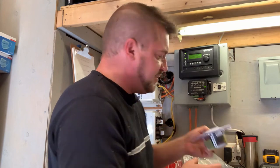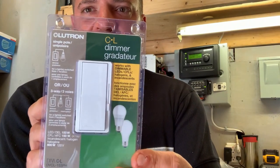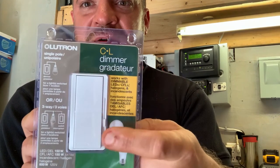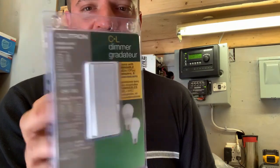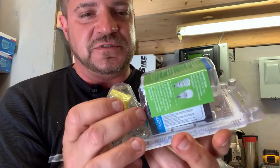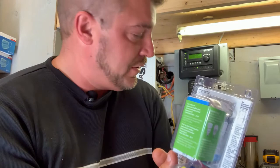Here's another type of dimmer — this is a Lutron dimmer. It's basically the same touch up/down style with a slider, and it's rated for LED as well. This one actually has wires off the back instead of terminals, so you'd have to wire them in with Marrette connectors — or wire nuts, whatever you want to call them.